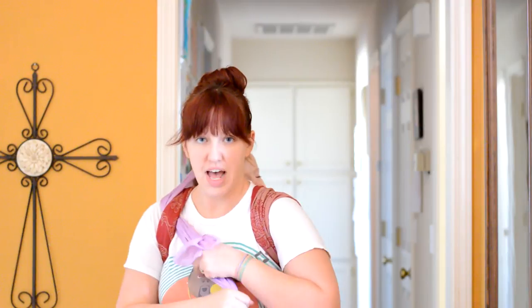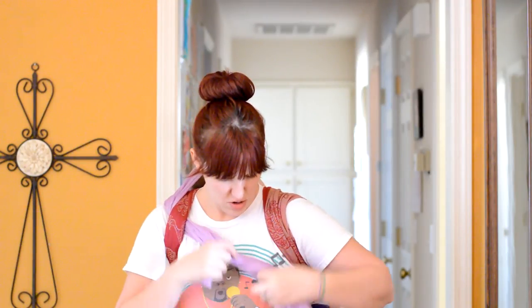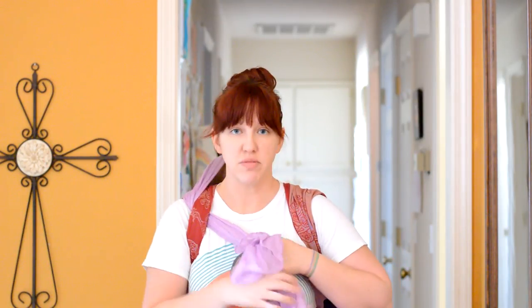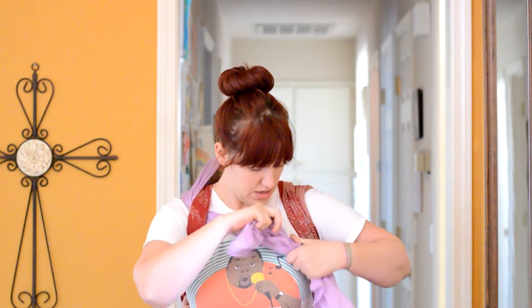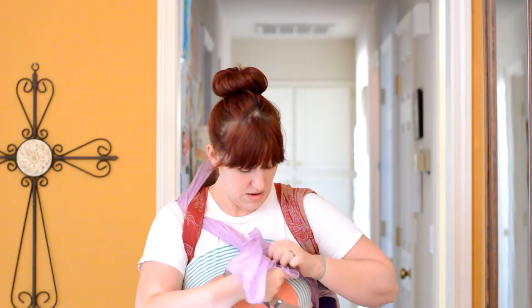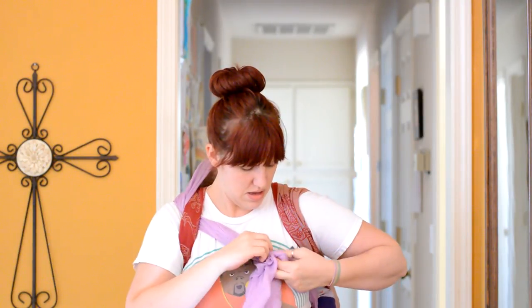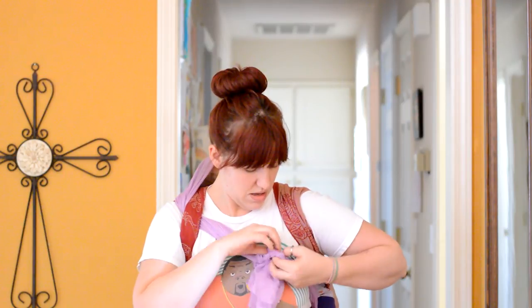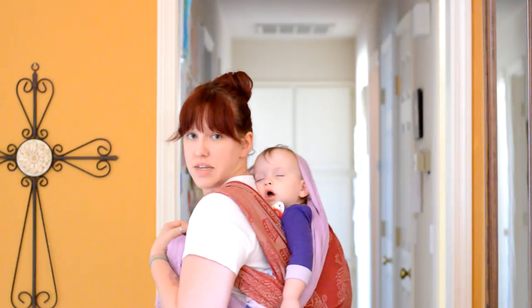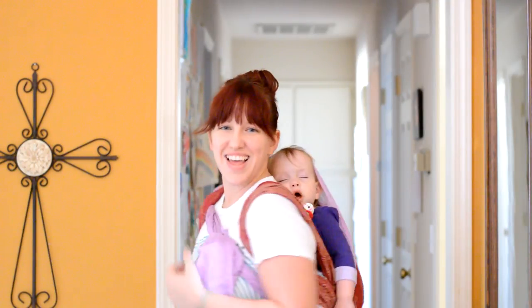And then I'm just going to tie right here on my chest. Or if you want to tie it lower, you can — or way over here if you want to. It doesn't matter where you tie it off, whatever's most comfortable for you. Just do a little square knot. And you're good to go — and then no more head flop. Voila! Thank you.